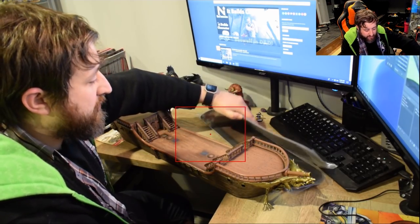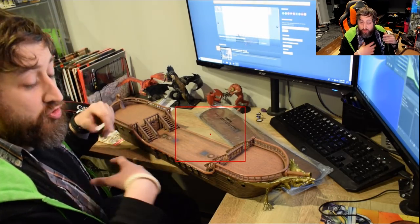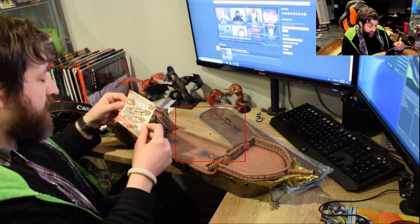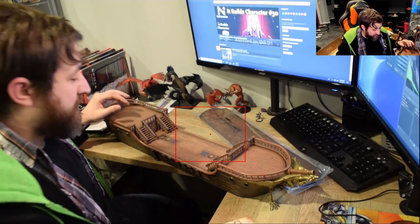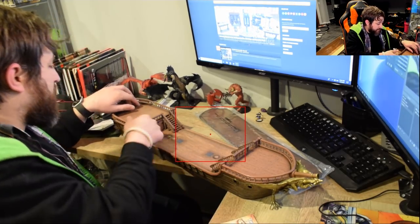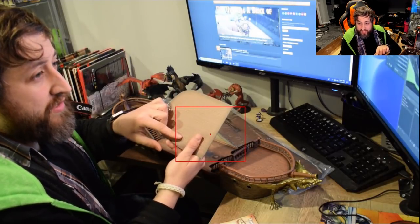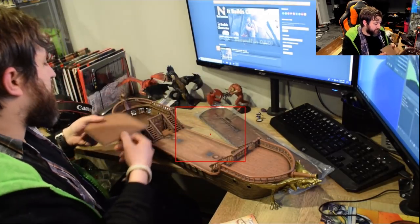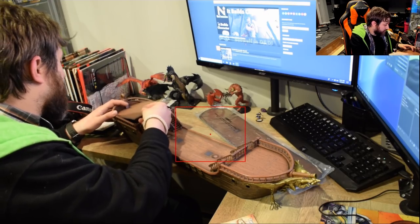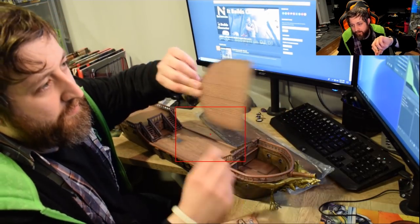Another thing I will say is it doesn't seem to include any instructions. Not that you really need it — the ship kind of makes sense as to what it is — but it doesn't tell you anything, so you kind of have to figure that out on your own. One thing I did notice, just playing around with this a little bit, was when I flip this thing over, this side is gridded, this side is not. So if you did want to use this for tactical combat, you could flip it to the grid side. I'm going to go out on a limb and assume the front is also gridded — and yep, also grids on the front.